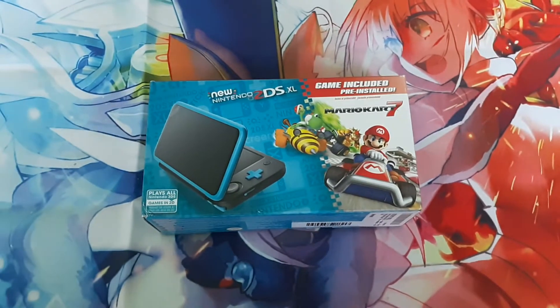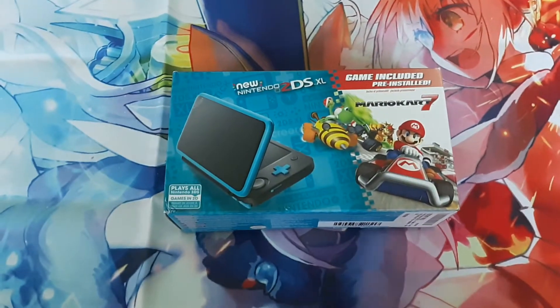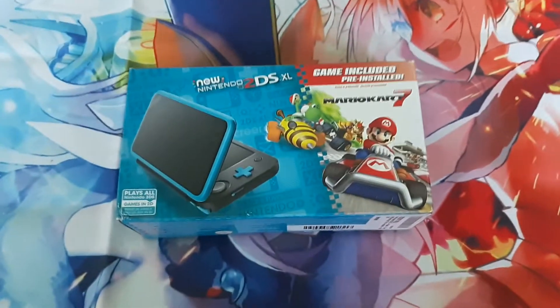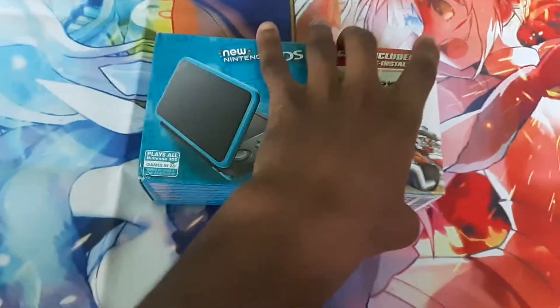Welcome everybody, TeemoGH here, and I'm doing an unboxing for the new Nintendo 2DS XL. It comes bundled with Mario Kart 7. It's not the physical copy, it is a digital copy.